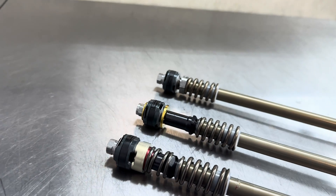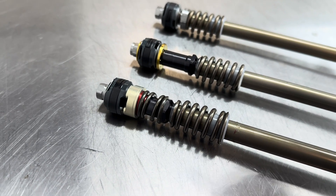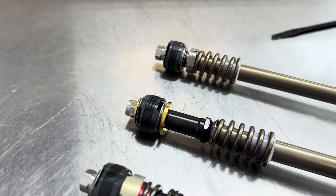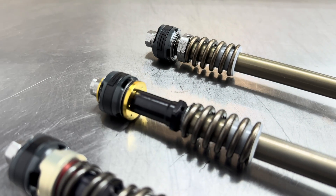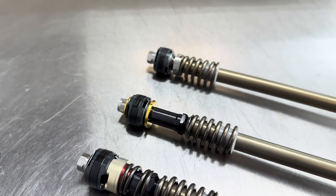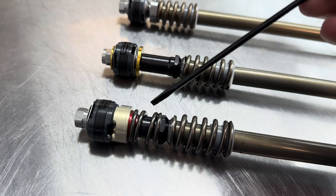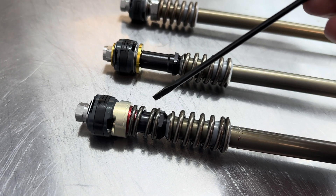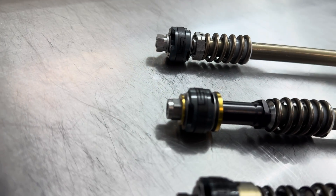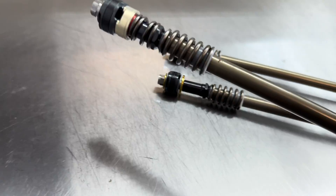Next we have the JBI titanium leaf spring mid-valve setup. This replaces the cone valve configuration with the items you see here. The gold plate is our titanium leaf spring washer. And instead of using a coil spring, we're now going to utilize shims to create what we call a leaf spring.